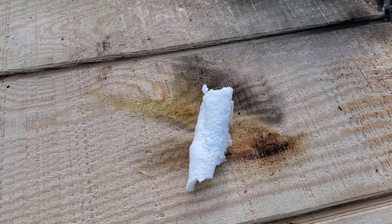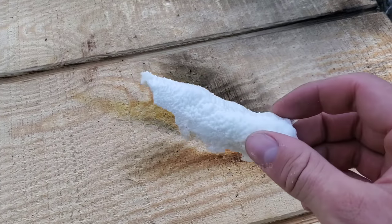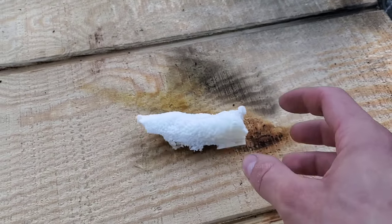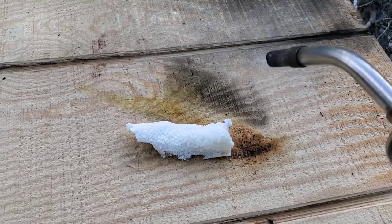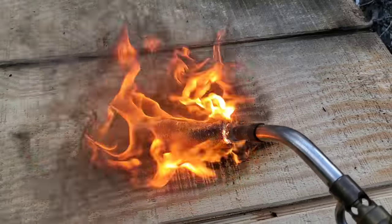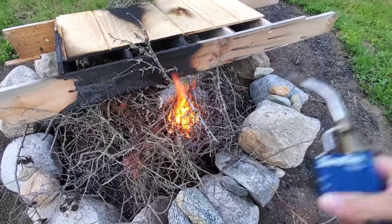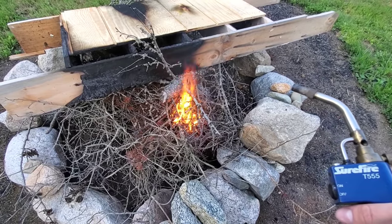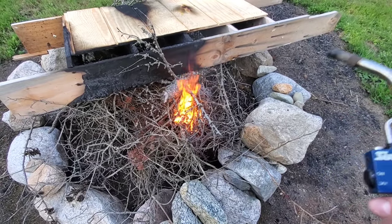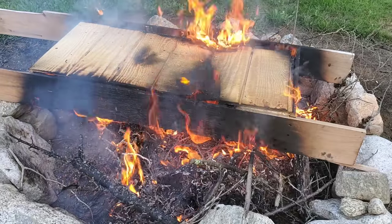Now this is for any of those spray foam contractors who want to say the professional stuff won't burn like the Great Stuff. Alright everyone, say goodbye to the science project — it'll be gone momentarily.